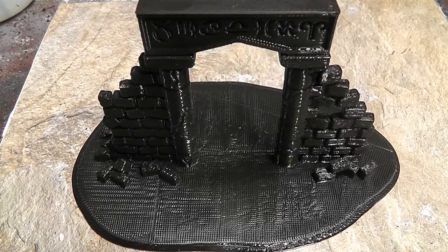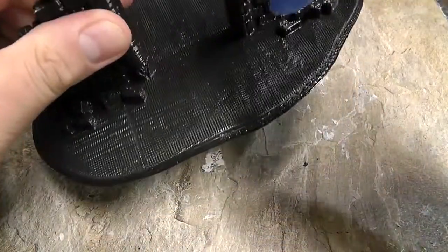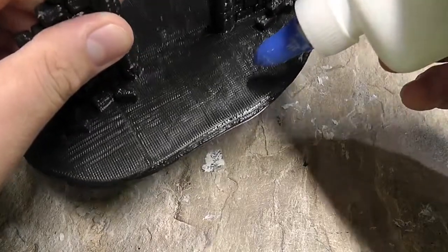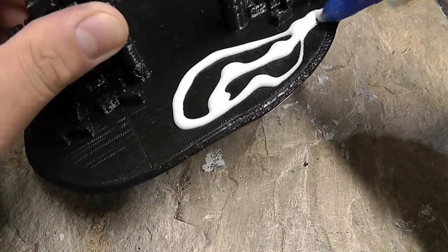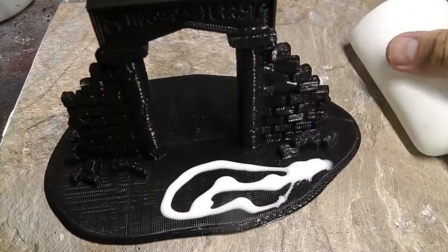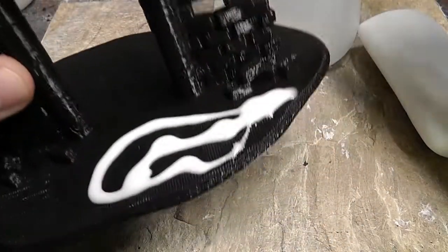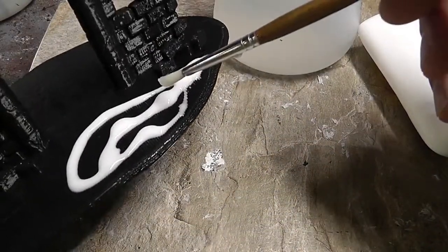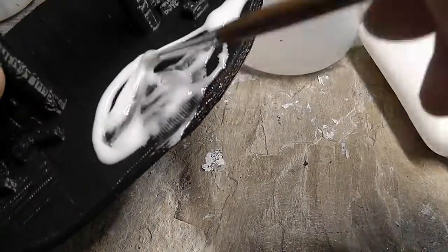I've cleaned up the model and glued down the top of the arch, so the next step is putting on the sand. This is very simple and straightforward — just take some white glue, apply it at full strength, or you can even thin it down a little bit in the bottle to make it easier to spread. I'm going to get a little water on my brush and spread it around.